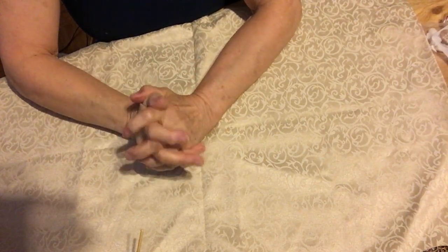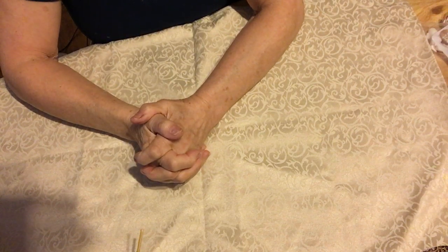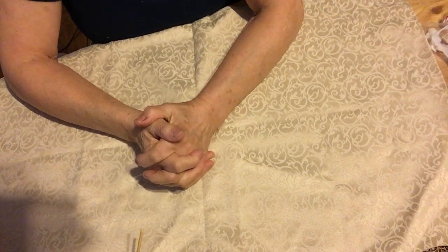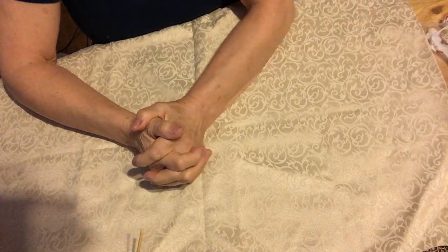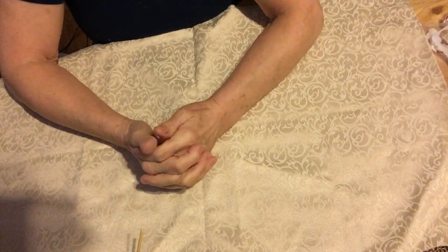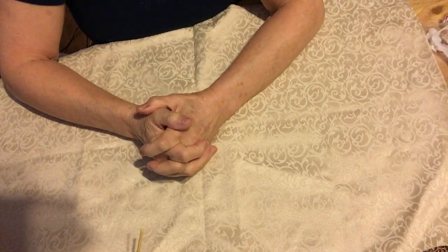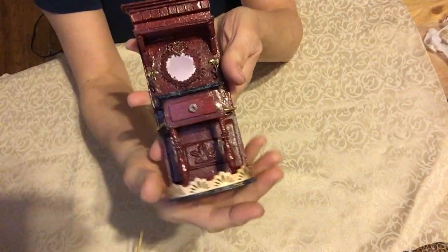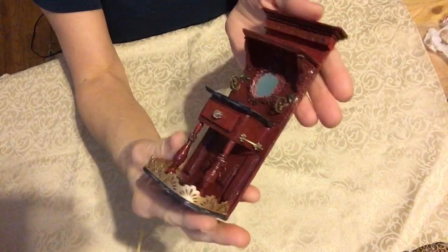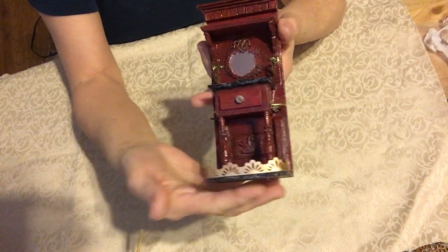Hello everyone, welcome to my channel Miniatures Furnishes, this is Charly. I just want to show you my next project I have been working on. I would have done a tutorial but it takes hours and hours, you know, with drying times and stuff. So anyway, I have made a whole hall tree and I think it turned out so cute.